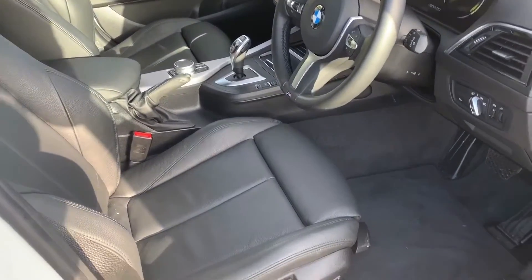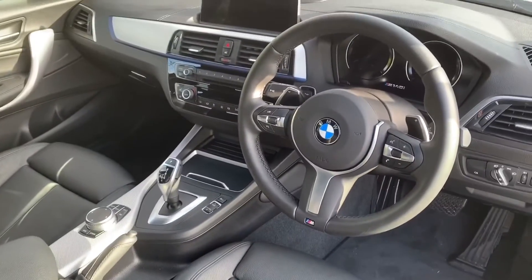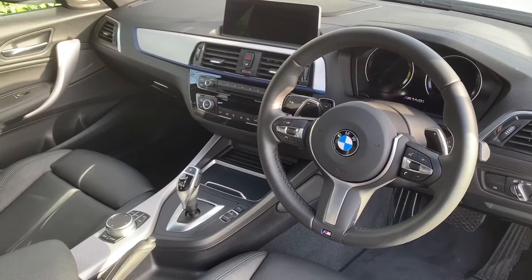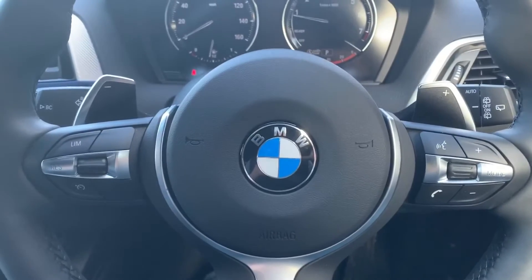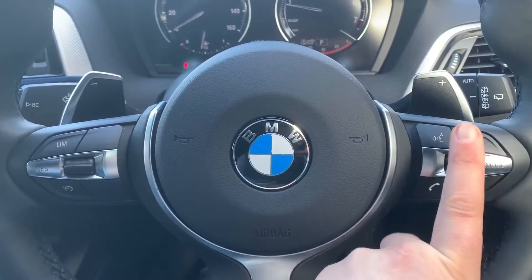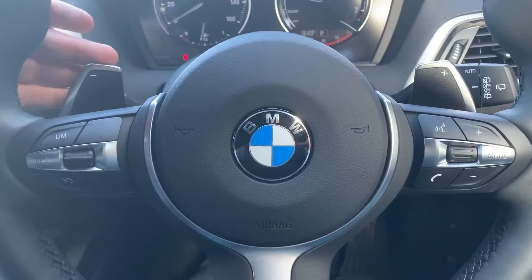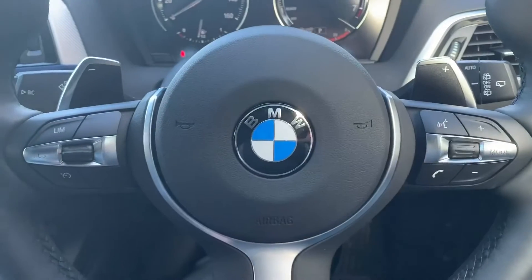Just briefly before we climb in, it's worth seeing the interior from this exterior point of view — there are four leather seats and plenty to see from the dashboard. Let's hop in. On the left hand side we have cruise control and speed limiter, and on the right hand side stereo and phone controls including voice activation for the phone. We've also got paddle shifters so that you can change gear manually with this automatic gearbox.